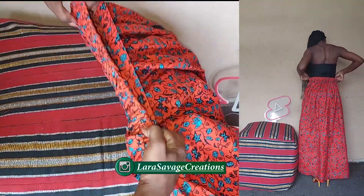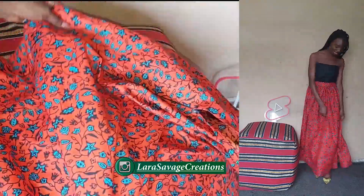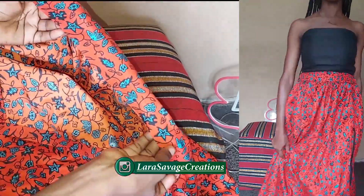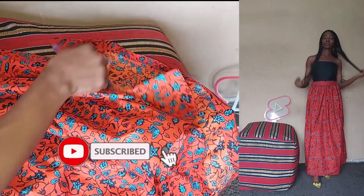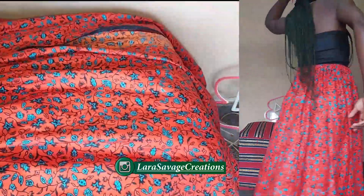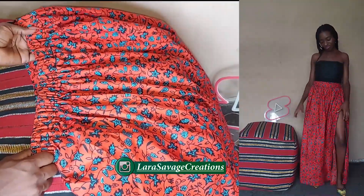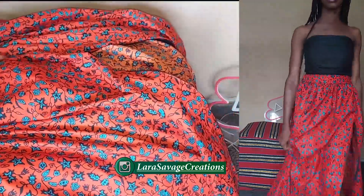This is what it looks like at the end — it turned out fabulous! This is how you wear it — fabulosity at its best. If you try it out please tag me on Instagram at Lara Savitch Creations. Subscribe to the channel, join as a member — membership gives you amazing perks. Comment, like, and share this video. If you have any questions ask me in the comments. Until my next video, do have a wonderful morning, noon or night — it's your favorite content creator and fashion entrepreneur Lara Savage signing out.